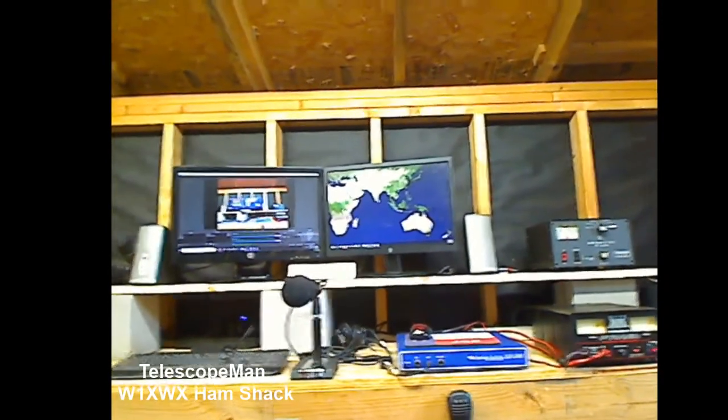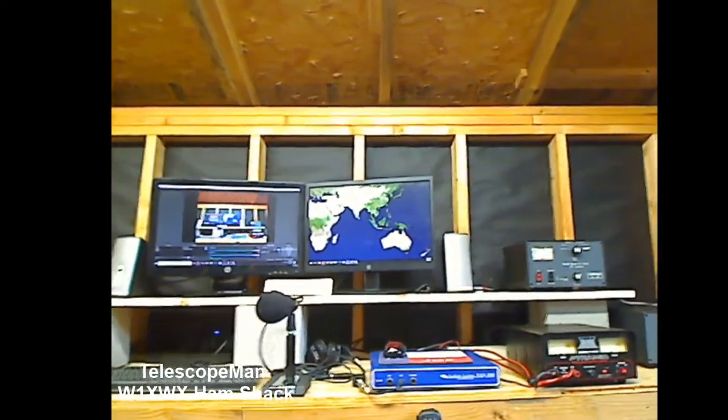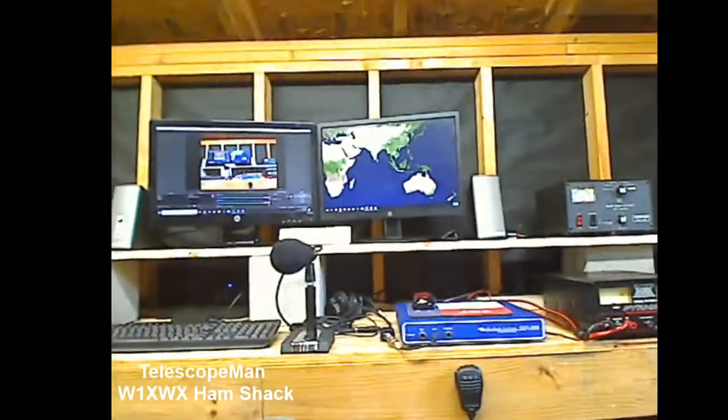That's all I've got for you today — I'm up and running. I've already checked into a few HF nets and VHF/UHF nets, so ready to go. I wish you clear skies and 73, and remember to keep looking up to see the greatest show on earth right over your head, every single night. Stay tuned — on the next video I'll take you outside and show you the antennas I've got up right now. Be good, see y'all later.